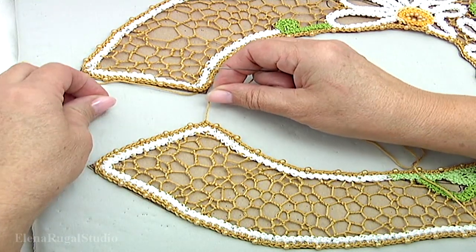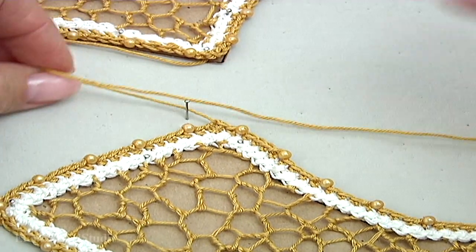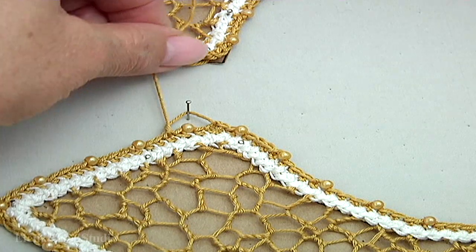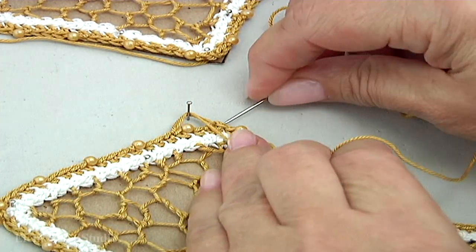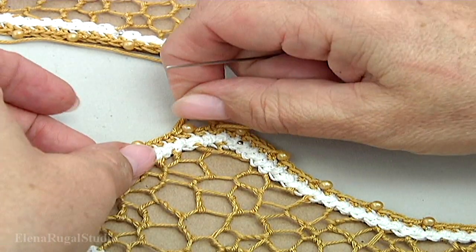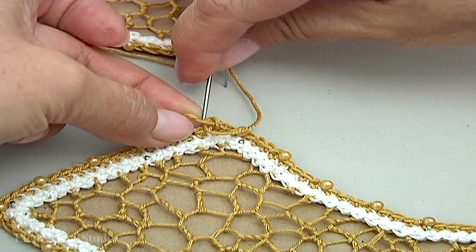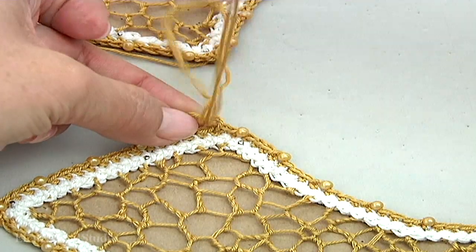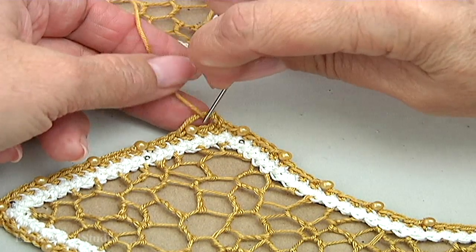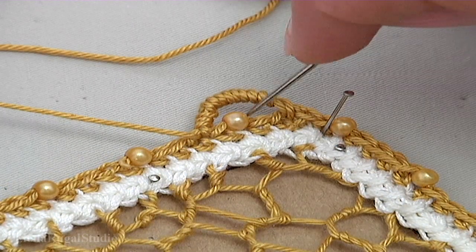Now I'll show you how to make the hole for the button. Again, with the needle go through the stitches — let's make the hole. Go back with the needle, go through the stitches. I remove my pin and wrap them. Continue working in this way till the end of the threads. You should remove all thread along the cord.